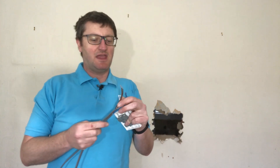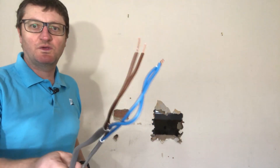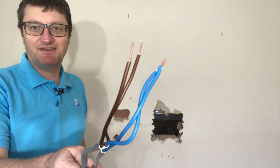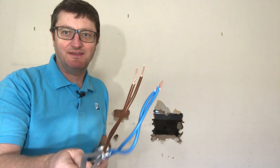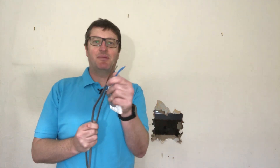Today I want to speak a little bit about the contentious issue of twisting or not twisting your conductors when you're making them off in a socket, light fitting, whatever it may be.